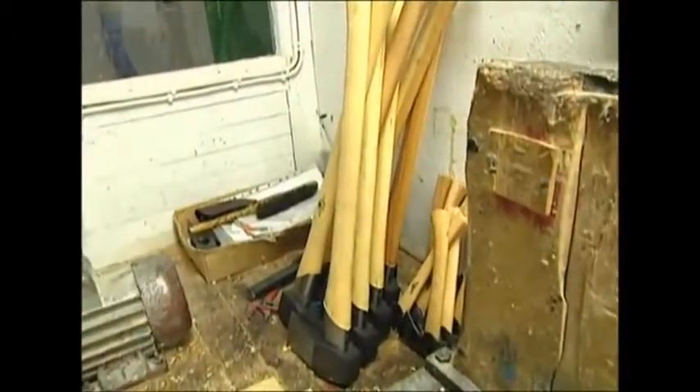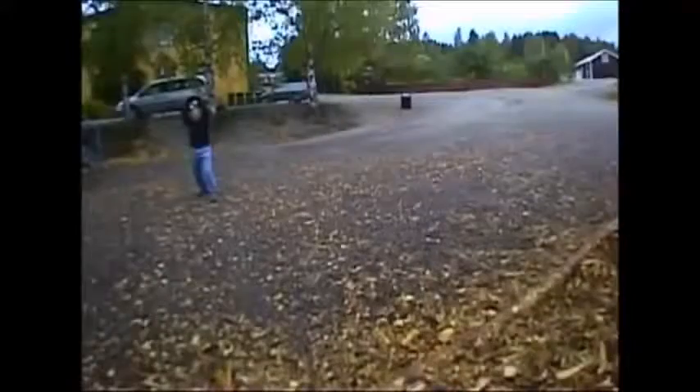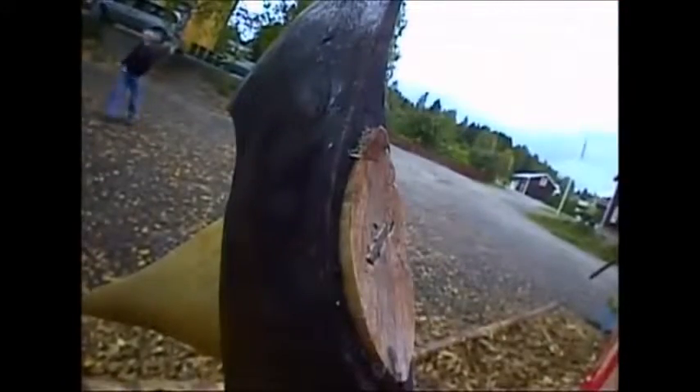So, like the actor wielding it in a horror film, the woodsman's axe has been very well pampered to get it ready for its close-up.